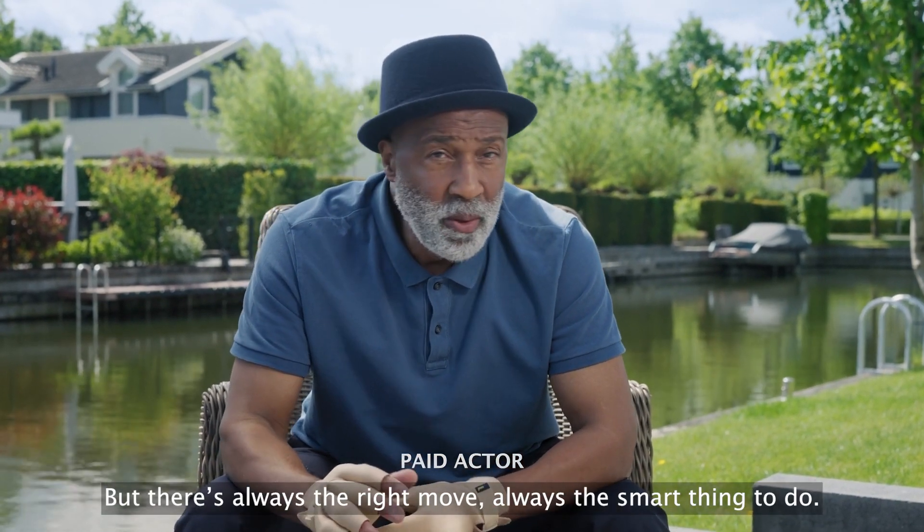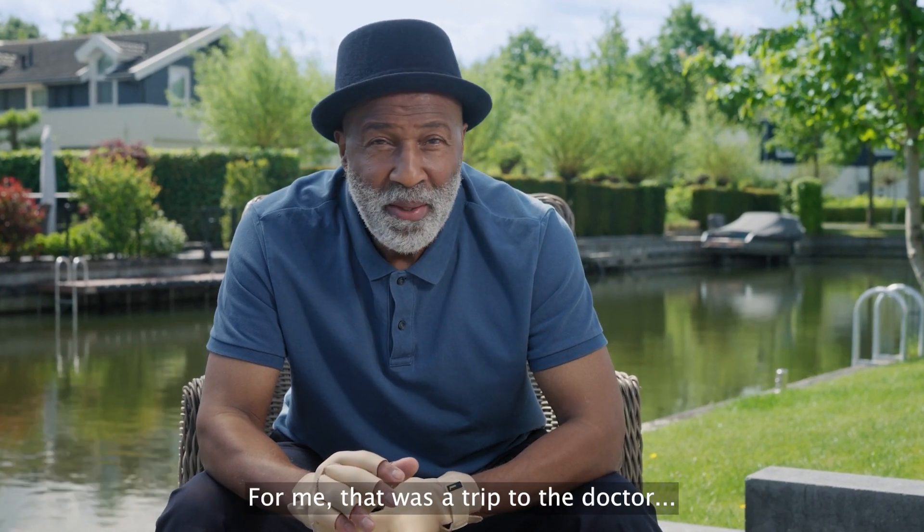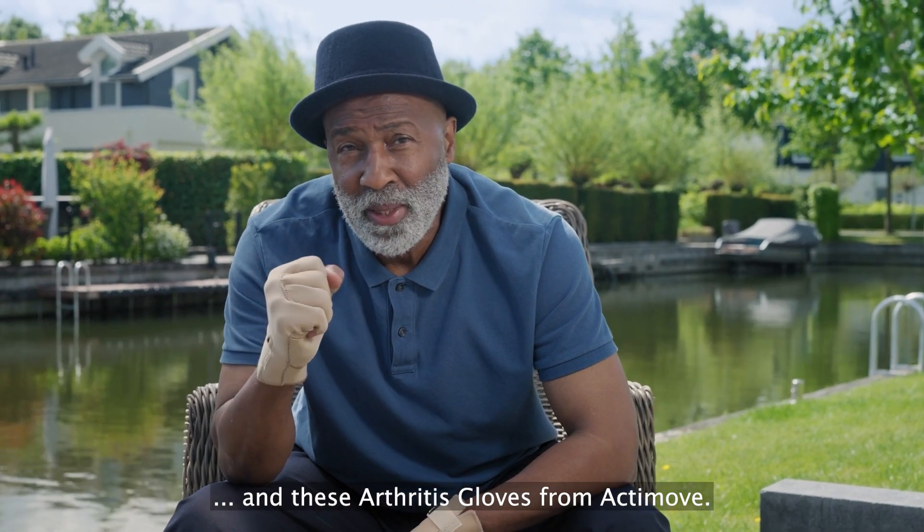But there's always the right move. Always the smart thing to do. For me, there was a trip to the doctor, and these arthritis gloves from Actimove.